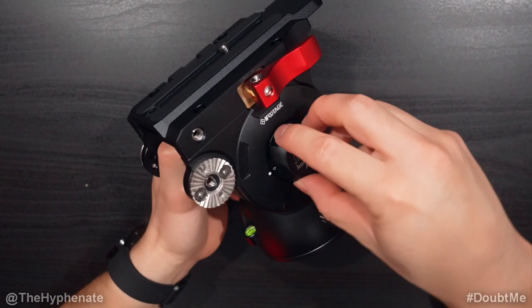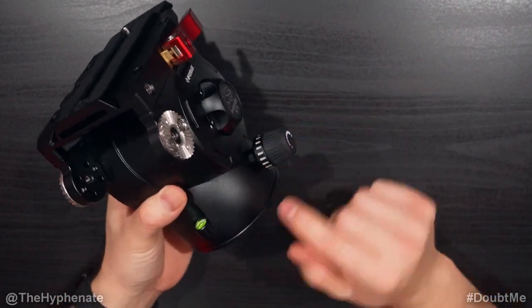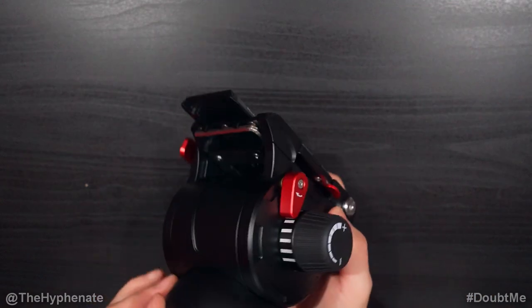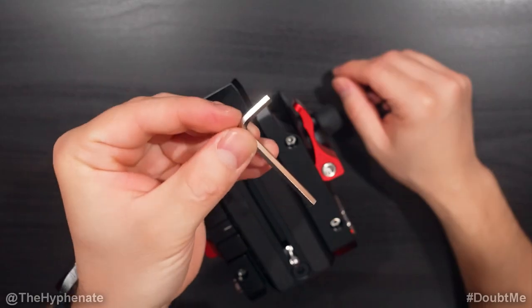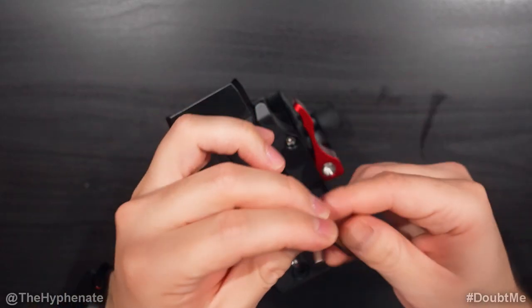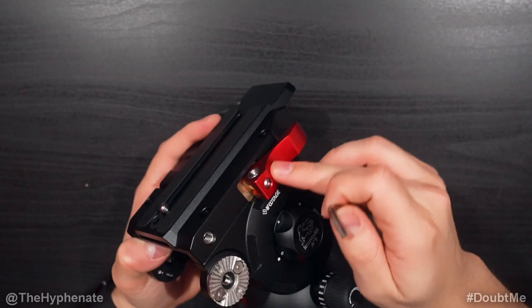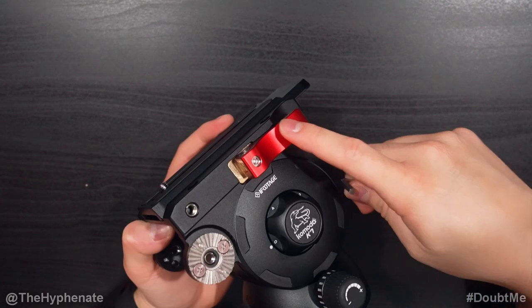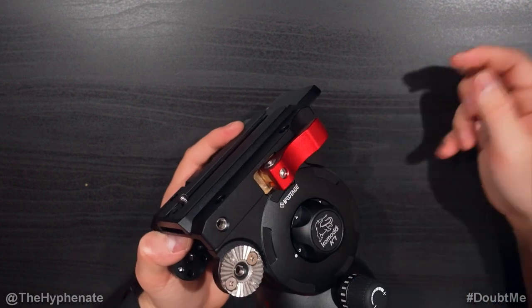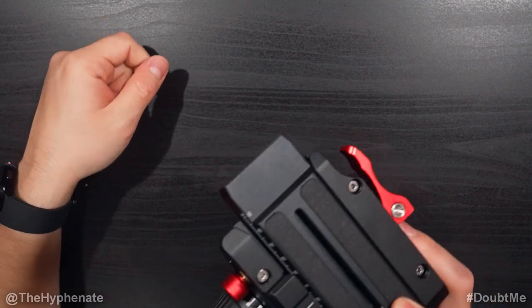On the right it has a counterweight knob, and a knob for pan resistance. On the front, underneath the quick release plate, there's a little magnetic area to store the included allen wrench for safekeeping. This allen wrench is used to tighten up the buckle lock if it ever gets loose or if you need it a little tighter for your quick release plate. With the buckle locked, you insert it and tighten it up. Because it's magnetic, you just place it there and it doesn't fall.